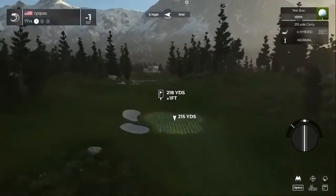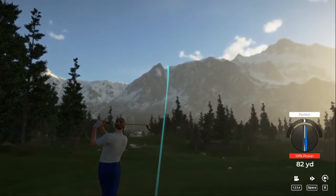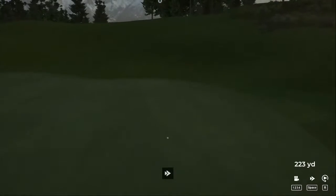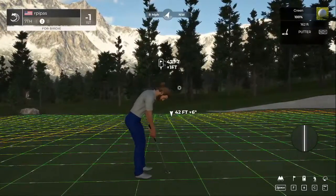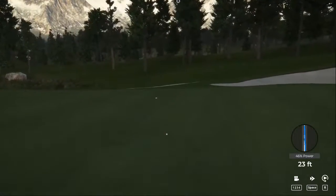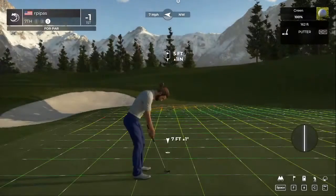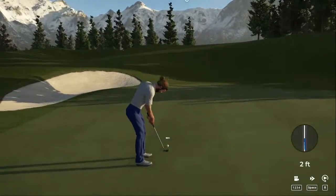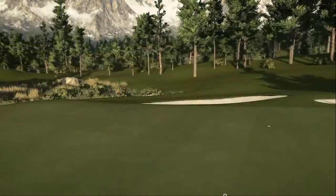We are on the seventh hole — let's see what we can do. Your approach is heading right at the pin. Potential birdie. One foot down — I tried giving it a little less but the break started a little early. Well, that was tough — a little bit too hard on that one. Well played. One under after that one.